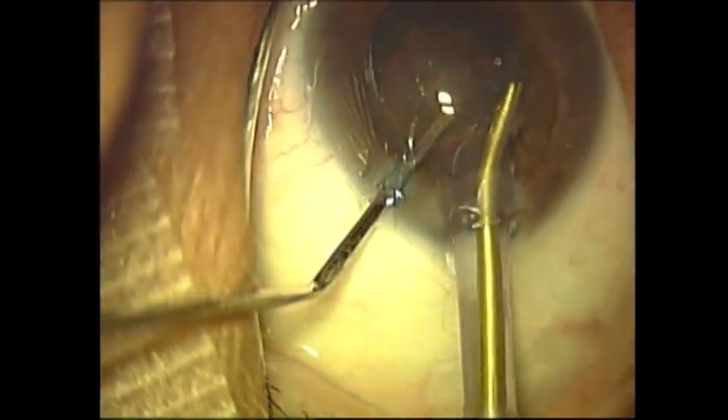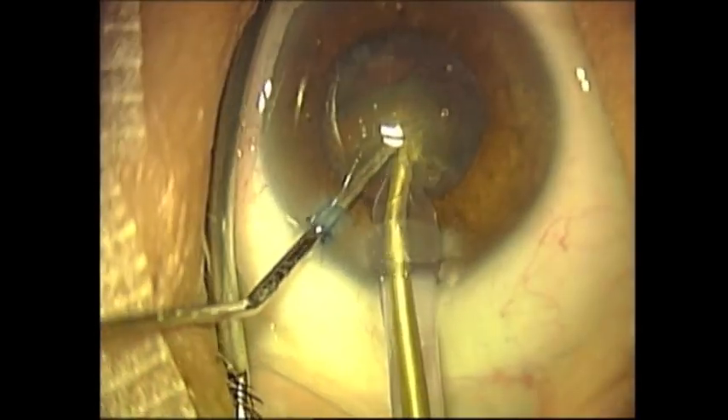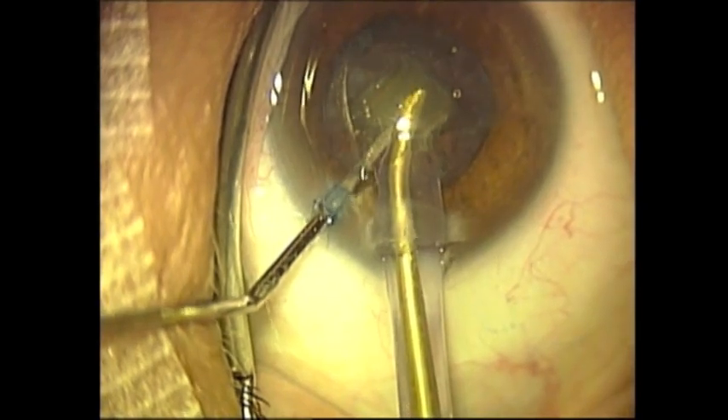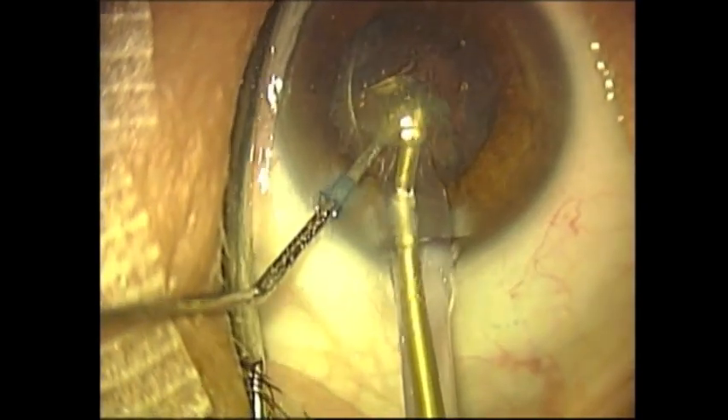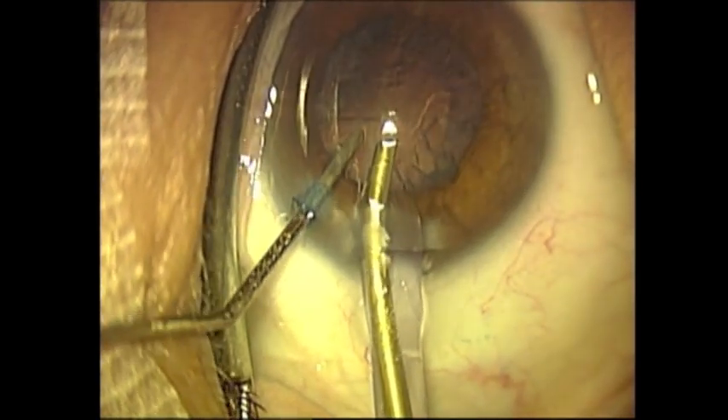Once the lens material has been completely phacoemulsified, this will leave only the cortical material to be aspirated. Once this is completed, the implant can then be inserted. This portion of the procedure is significantly safer with the Dewey Tip.